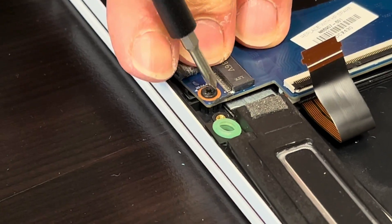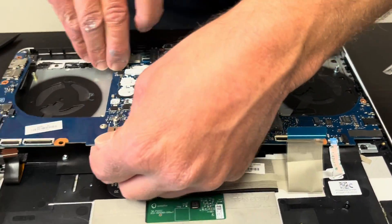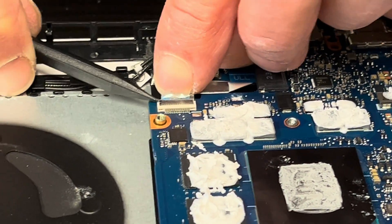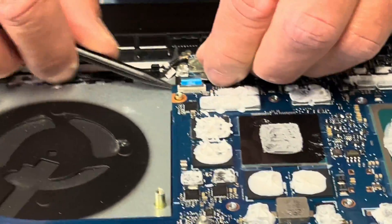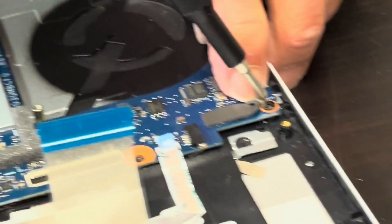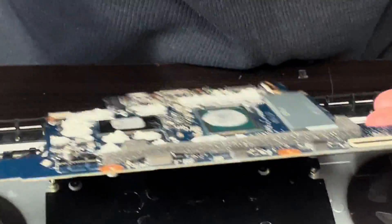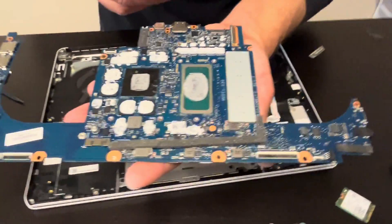There is one screw here on the corner, one more connector, and one more screw here in the corner. Now we should be able to take it out and disconnect our speaker. Here we have the part numbers for the speakers, and that's our motherboard with its part number.